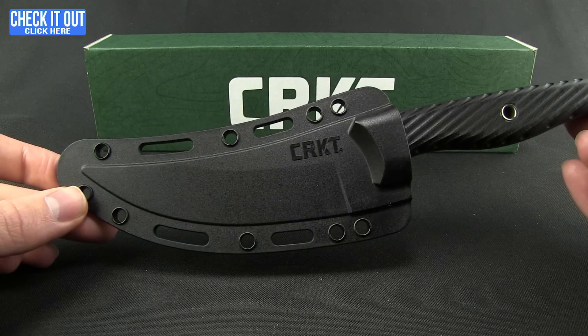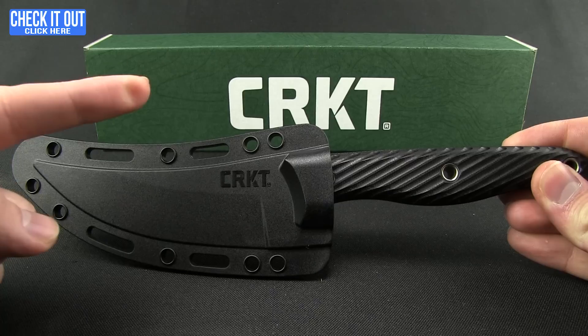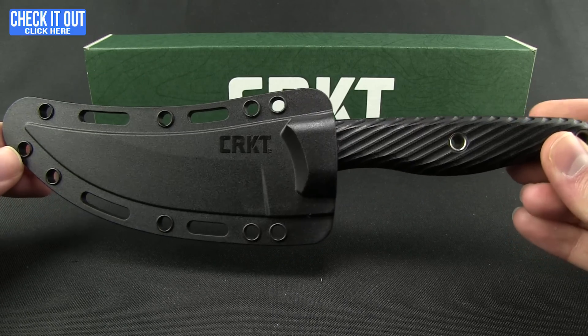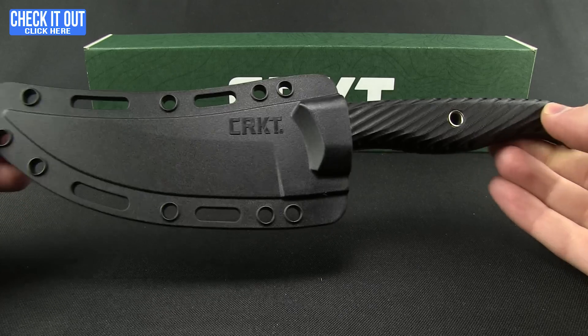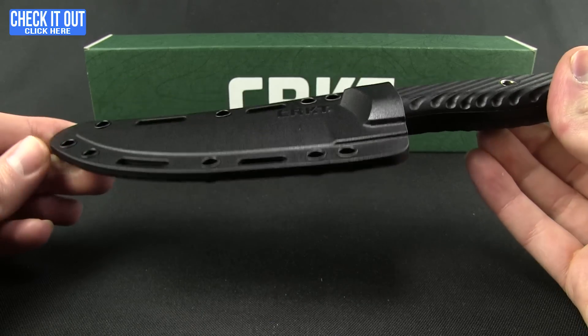If you want to know more about the knife maker and the Forged by War series, CRKT just released some great videos you can check out for an inside look at the designers. Now we're going to take an inside look at this knife. You get a nice polymer sheath here with several different mounting options.